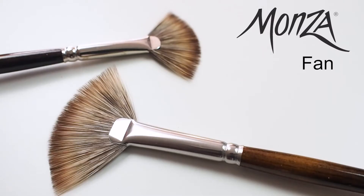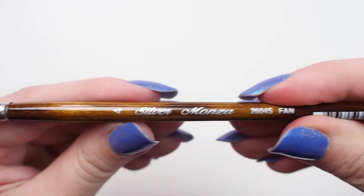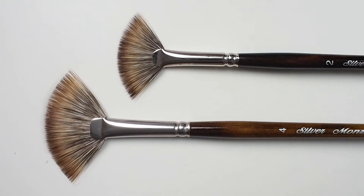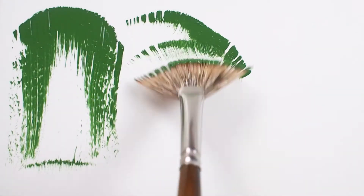Here we have the Silver Monza Fan. This firm and fully synthetic brush is meant to imitate the look, snap, and feel of natural mongoose hair, meaning you can expect the short handled brush to deliver ample spring and bounce, responsiveness, and precise crisp strokes.